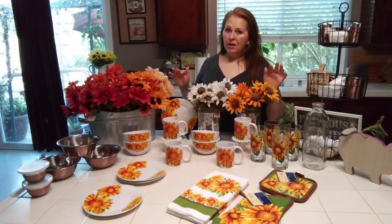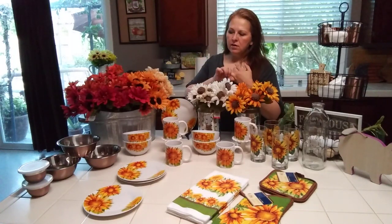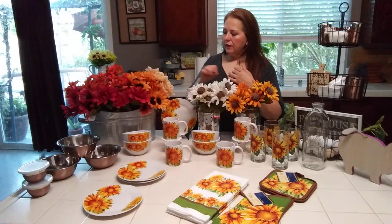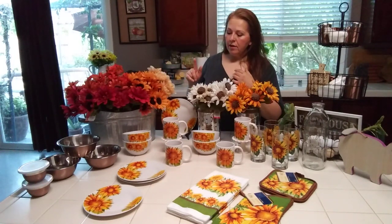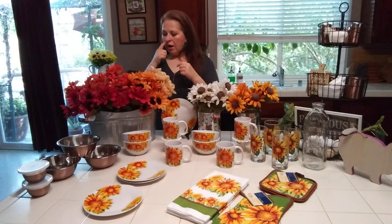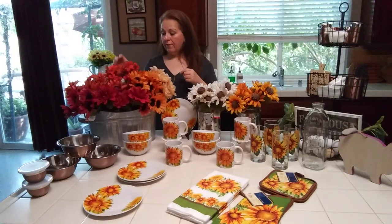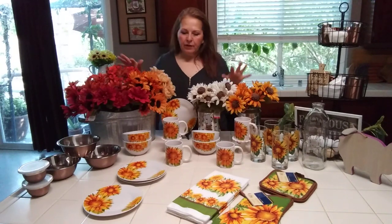Everything was gone — the hydrangeas and any light colored items were pretty much gone. I'm going to show you what I got and do a little comparison, but I think you guys are going to love this color. I am in love with it.